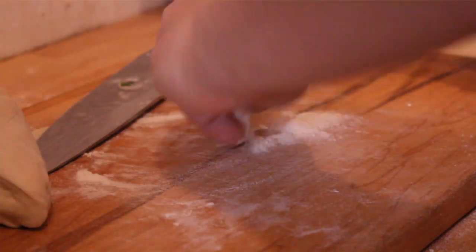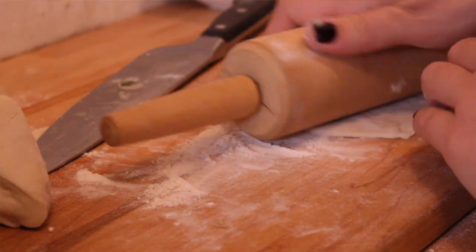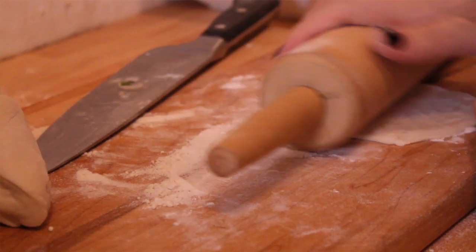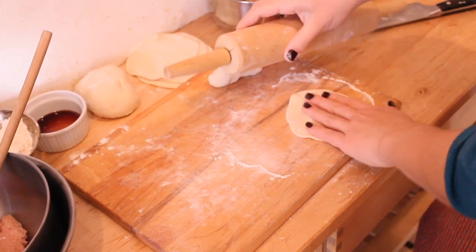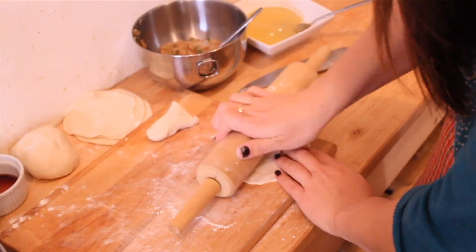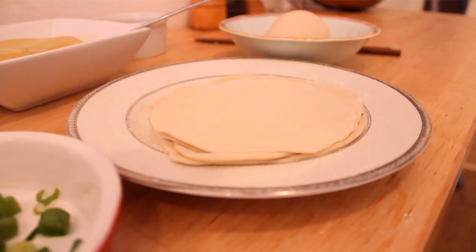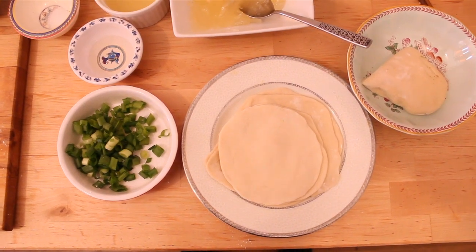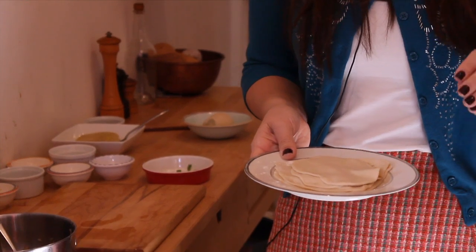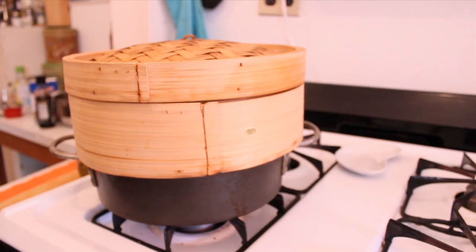The dough is a little bit labor intensive — it takes 20 minutes to knead and then it does have to sit for a little while, but it is worth it. I've never used store-bought wrappers because I love the dough and making it a little bit thicker. You're going to roll these out into about three to three-and-a-half inch disks, making sure to avoid the center as you're rolling them out, because you want the center to be a little bit thicker so the wrapper doesn't break and have soup explode all over your steamer.